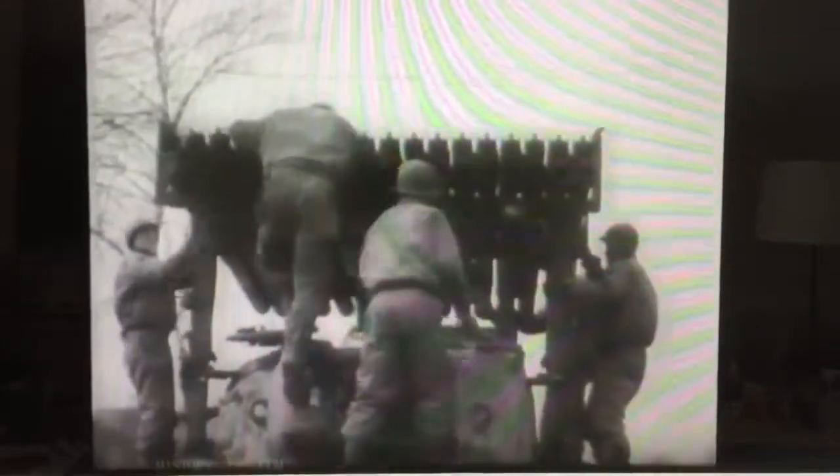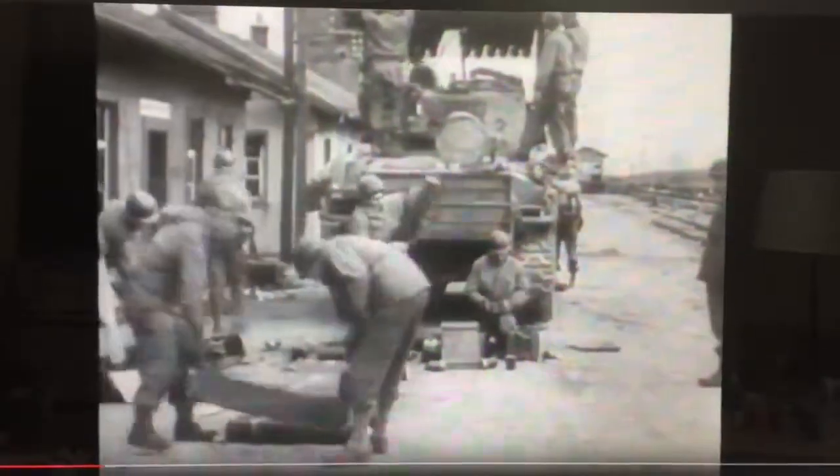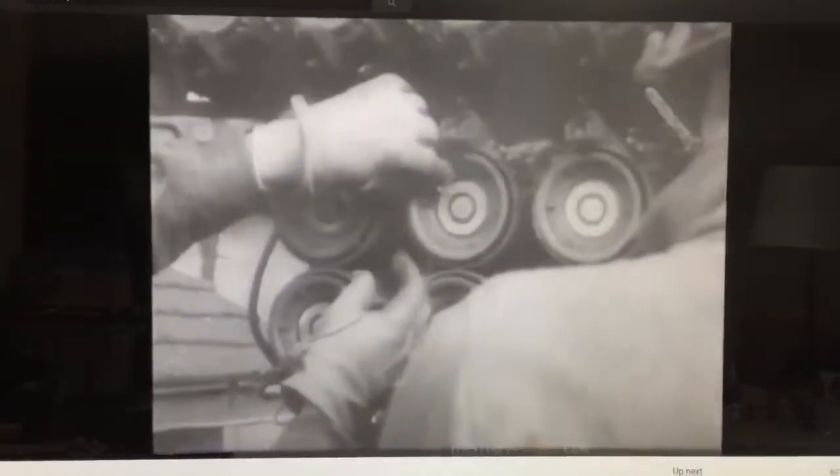The newest surprise for the Nazis on the American Army Front: the rocket-firing Sherman tank is shown for the first time. Shooting 60 four-and-a-half-inch rockets, a single tank matches the firing power of 15 batteries of 105-millimeter howitzers. The Sherman rocket tank can both defend itself and lay down a withering barrage.